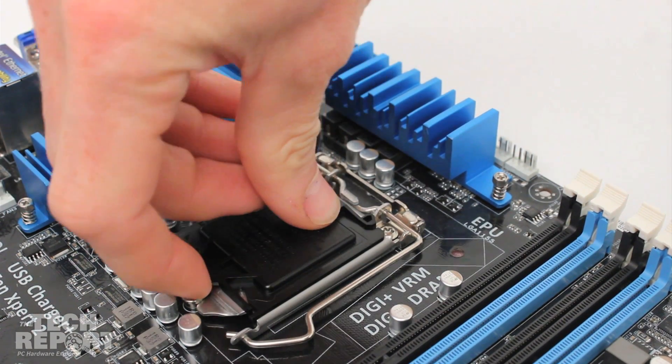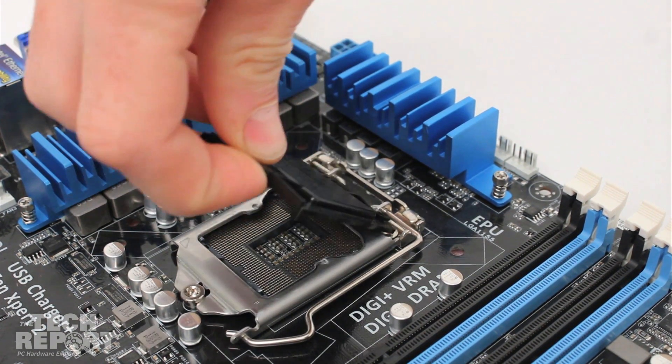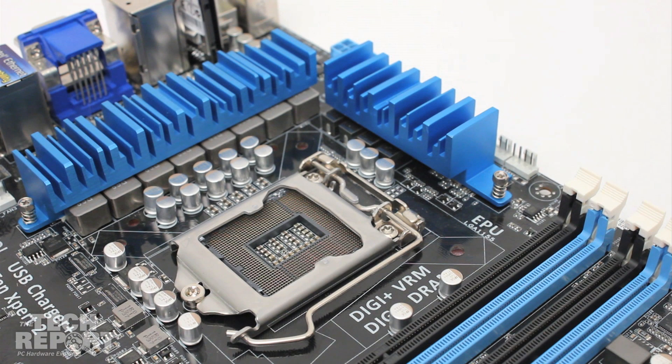First, you'll need to remove the protective plastic cover from the face of the socket. This piece shields the underlying pins, so be careful.